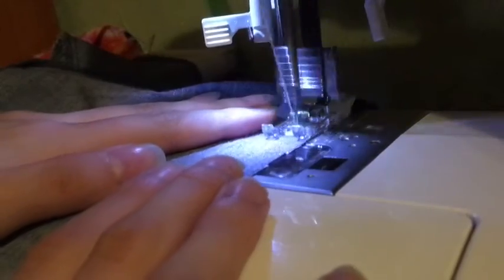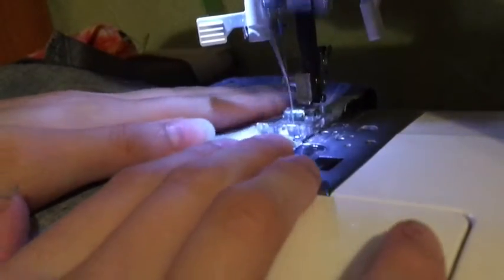Cut somewhere in this area. Measure yourself. Take one of the buttons off the top of the waist and don't lose it. Also cut a strip of fabric a few inches wide from the waist and save it for later.